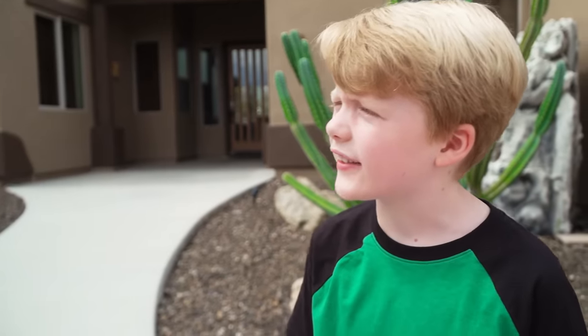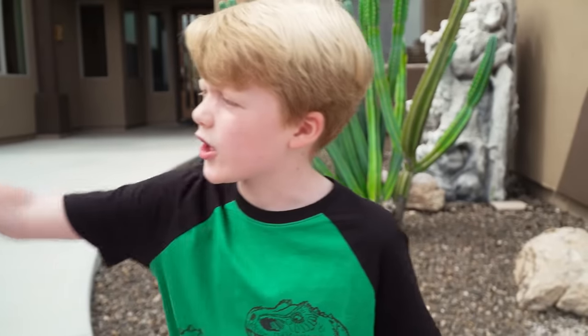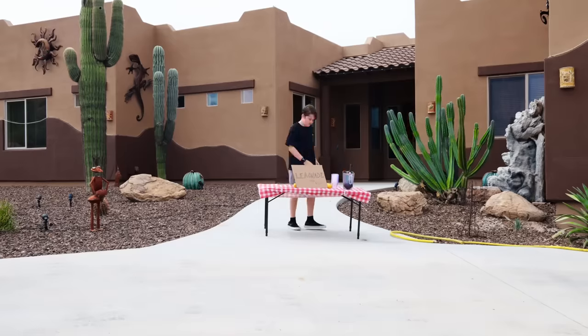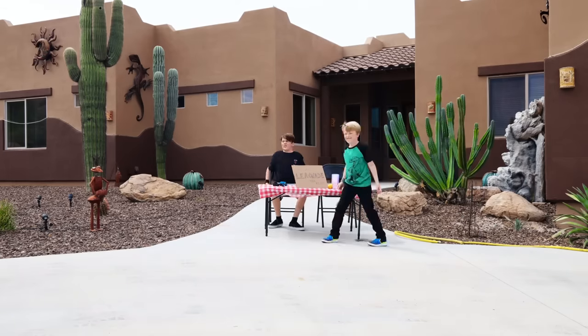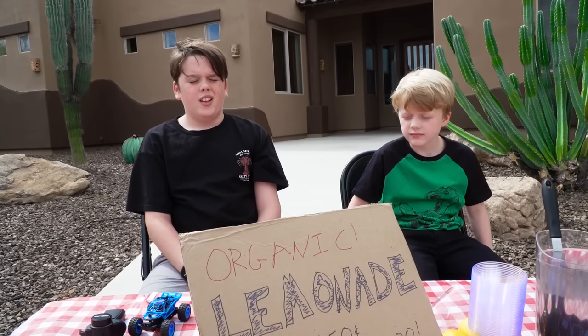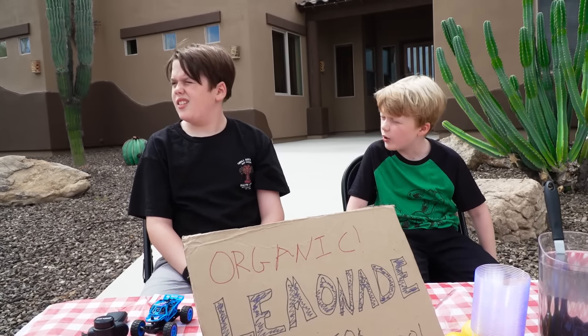Business is boring. Customers will come. Don't worry. I'm going to go get a chair. Where are all the customers? I don't know.